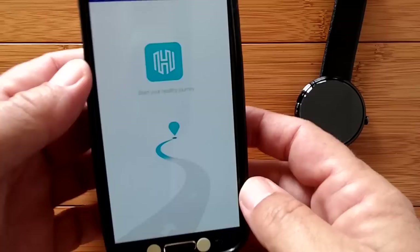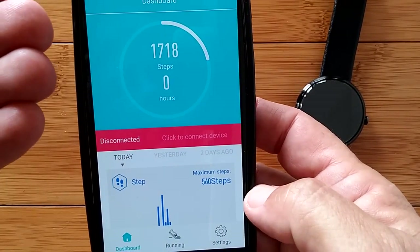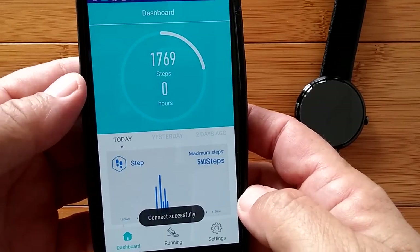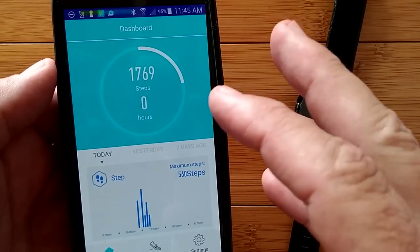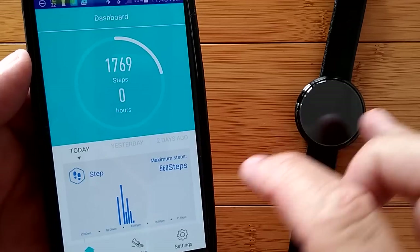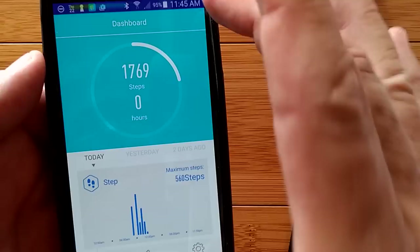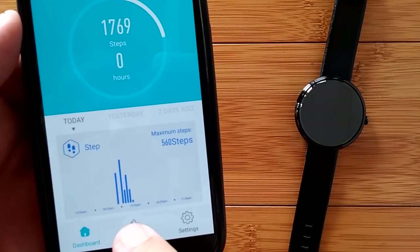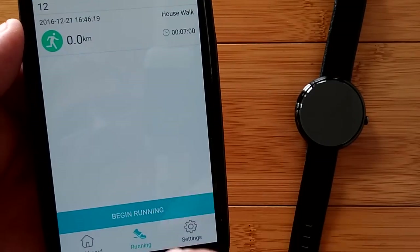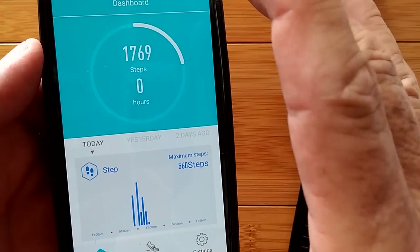When you launch it, you come into this screen and it's initially going to ask you to log in. If you skip that step and don't set up a cloud account, it'll go ahead and log you in just for the relationship with the watch. Here's the dashboard — you only have three things at the bottom: Dashboard, Running (where you can start a run), and Settings. Everything is here in the dashboard.